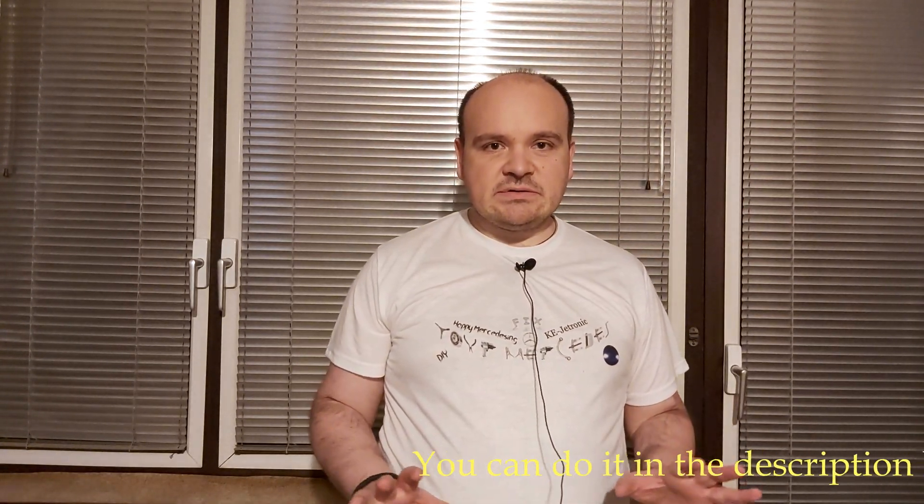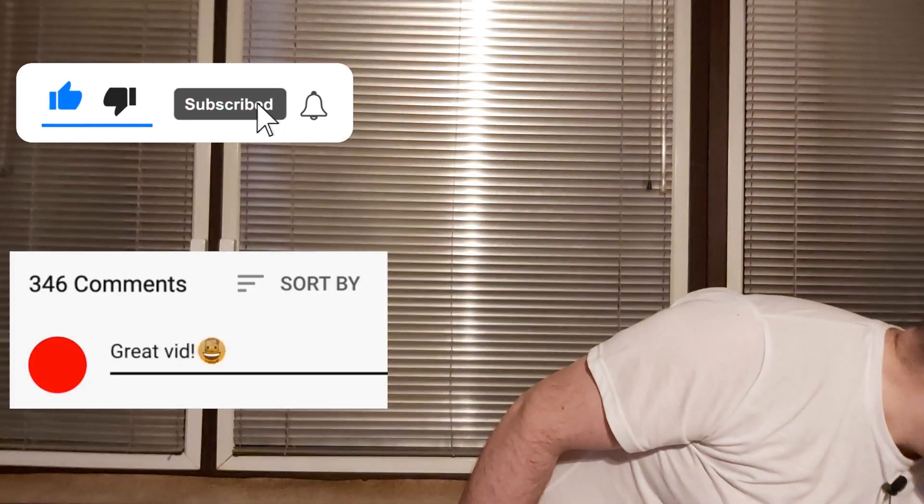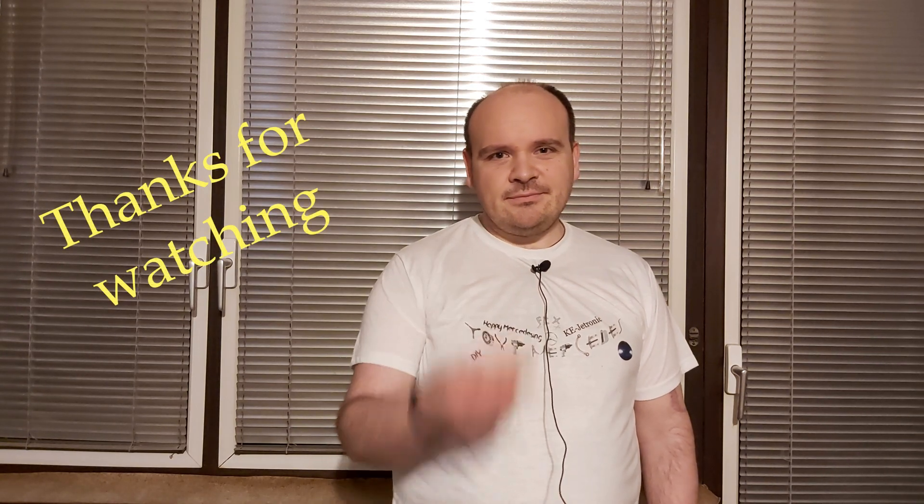If you've replaced all your breeder hoses and everything concerning the rubber is as it should be, but you still have high RPMs, then you should perform again that smoke test — and maybe your issue is this boot. That should be it for tonight, this was a quick video. See you in the next video. Happy Mercedes, bye!